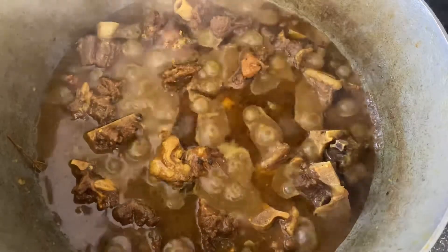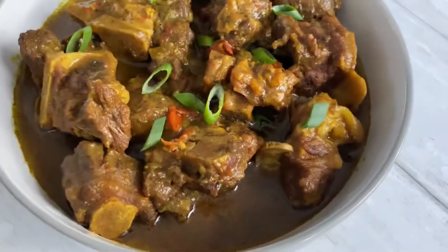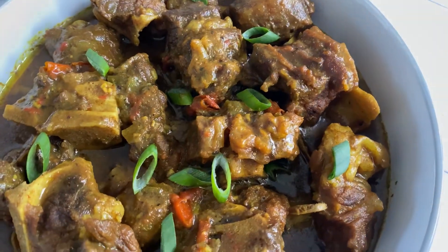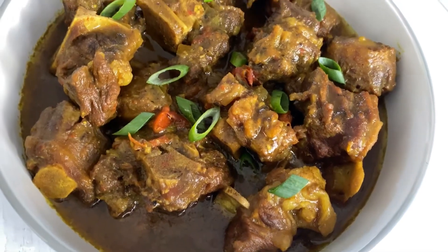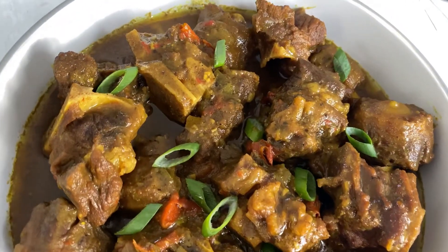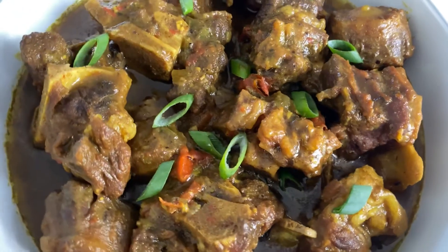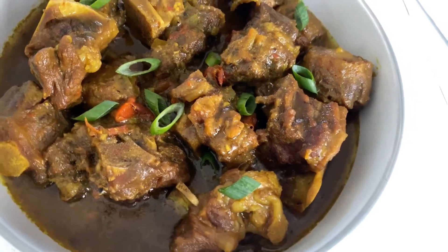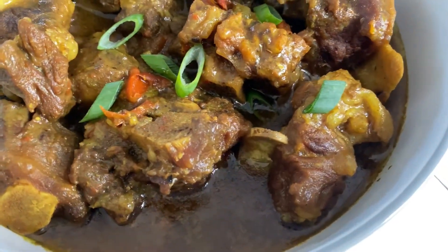Two hours later you have yourself one pot of delicious curried oxtail! I thought I loved brown stew oxtail, but after trying this recipe I am now in love, and I'm telling you, you are going to love this curried oxtail — don't knock it till you try it. Thank you as always for joining me in my kitchen. I really hope you try this recipe and love it as much as I do. Don't forget to share this channel with your friends and family, like this video, comment below if you have any questions, subscribe, and I will see you next time. Bye!